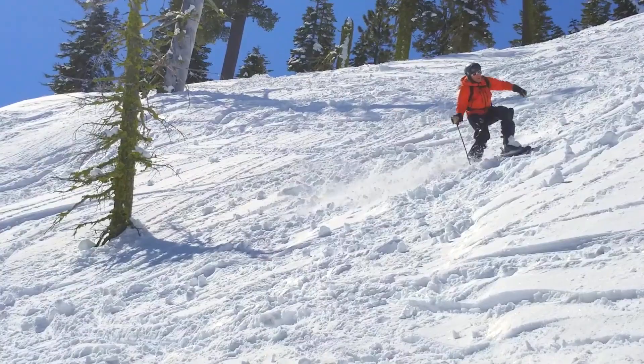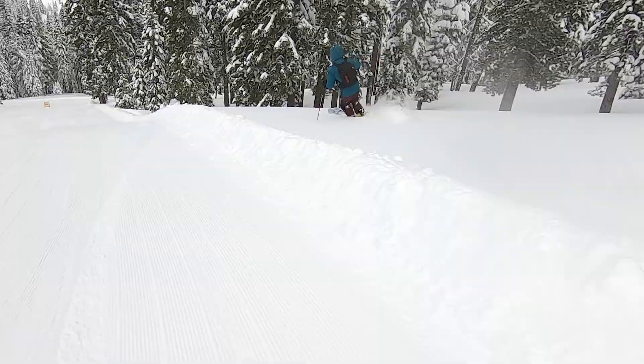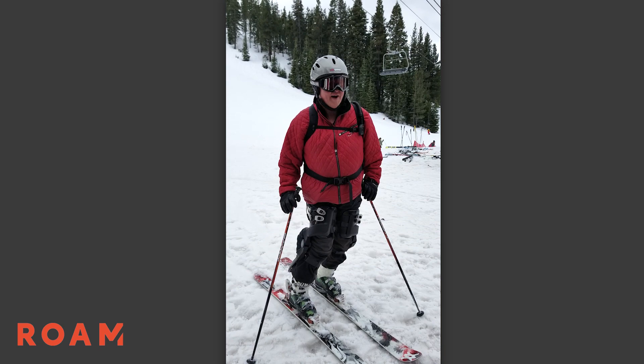I pursued my PSIA certifications and I'm now a Level 2 ski instructor. I've had clients working with this device and they were able to ski twice as long as they would normally ski. After using this device I've had absolutely zero knee pain, and more importantly, no fatigue the next day.